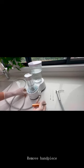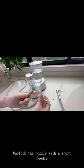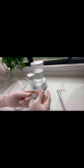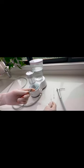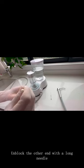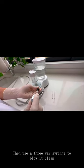Remove the handpiece. Unblock the nozzle with a short needle, and unblock the other end with a long needle. Then use the three-way syringe to blow it clean.